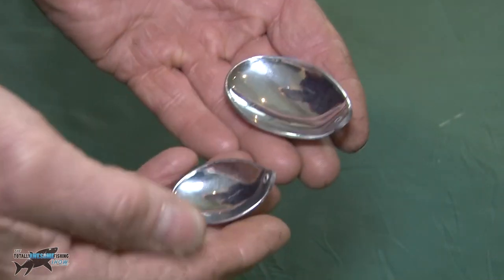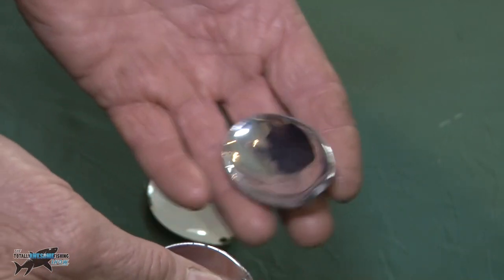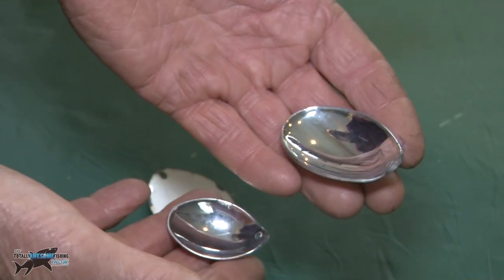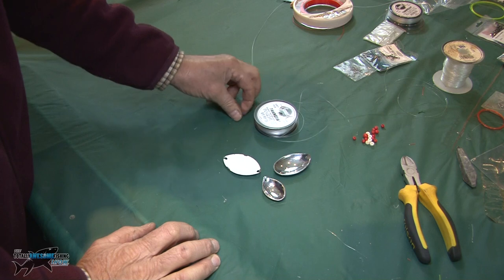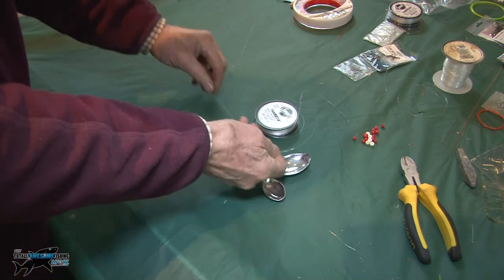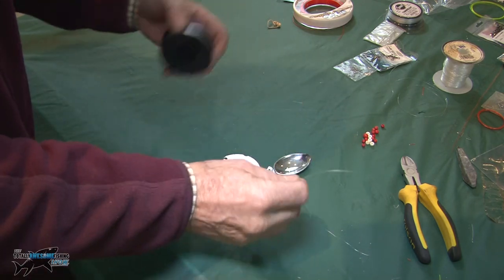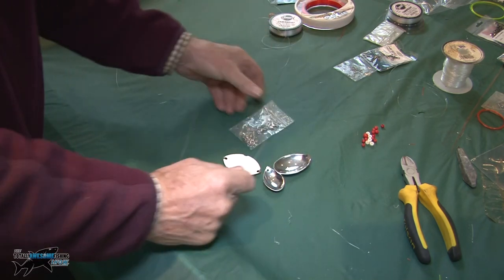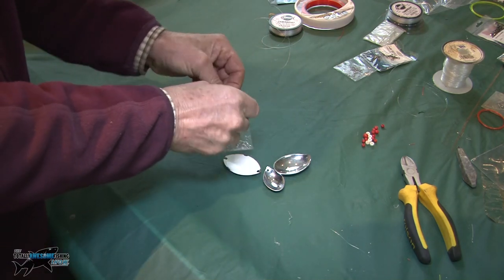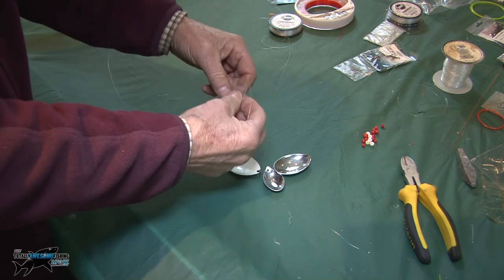This is a smaller size - one is a tablespoon, one is a teaspoon here. I tend to put the bigger spoon at the back of the trace and the smaller spoon further up. I'm going to make a two-hook down-tied flasher rig. Just a straight piece of say 15 to 25 pound nylon - I've made this about six feet long. I quite like the heavier line, it doesn't tangle so easily, and I'm going to use some swivels. Dead easy to do.